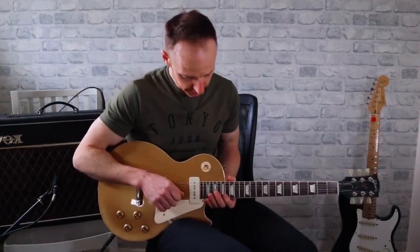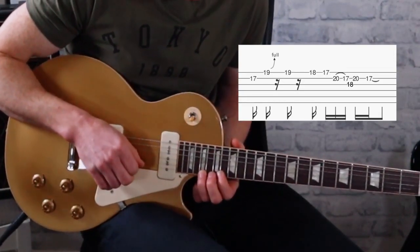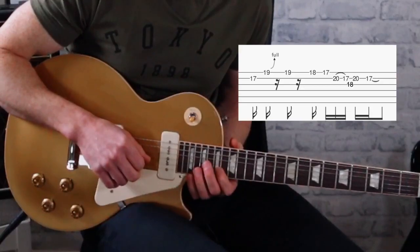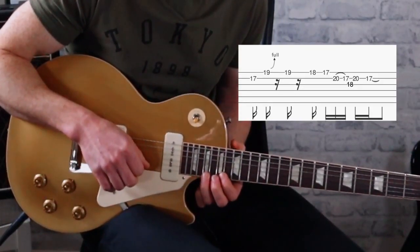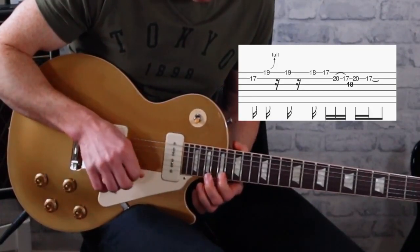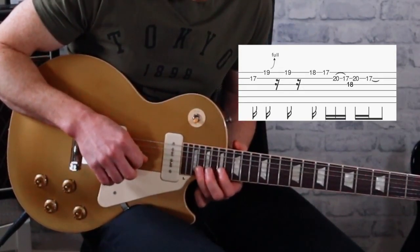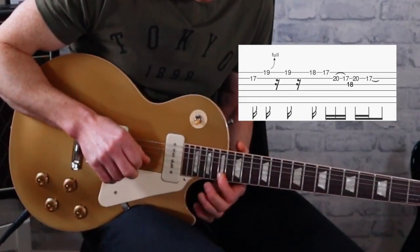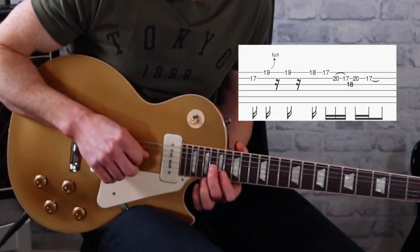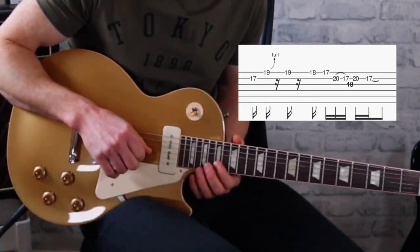After that lick we've got the 17th again, but we go on to the E string and bend it up on the 19th — again a tone and a half. So we've got 17, bend up on the E string on the 19th, then walk down chromatically: 19, 18, 17, then 20 on the B string, pull-off to 17. It's the same lick as before — pull-off on the 18 on the G string, then 20 to 17 to end on the B string.